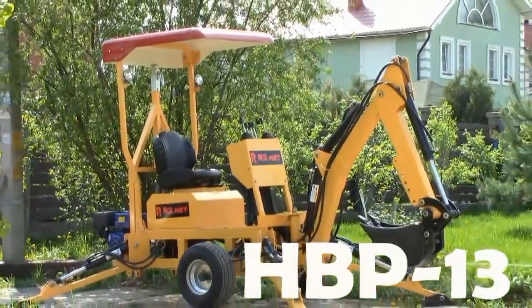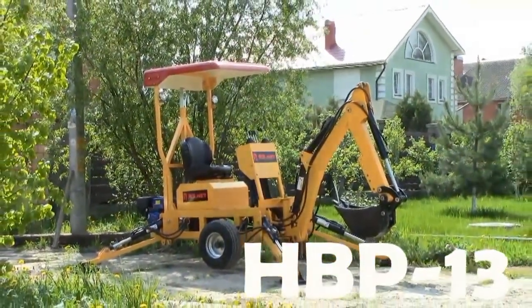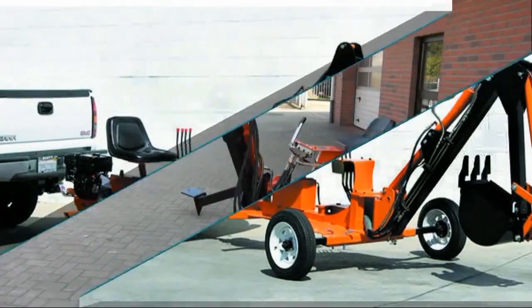Taubo backhoes are rather popular machines. There are many factory-built models and even more homemade backhoes. People like them because they are quite affordable, very simple, and sometimes reliable. Besides, they can dig almost as well as expensive self-propelled excavators.